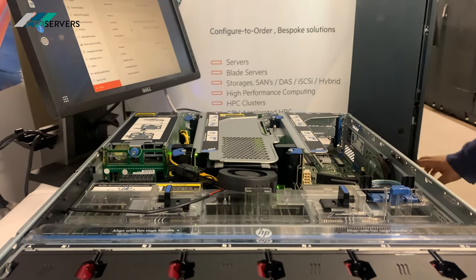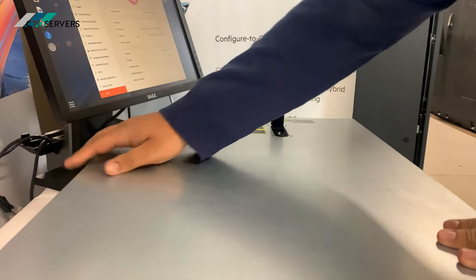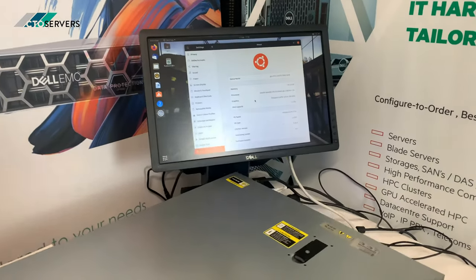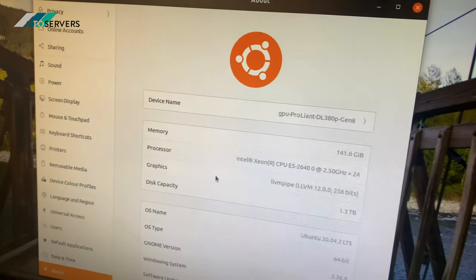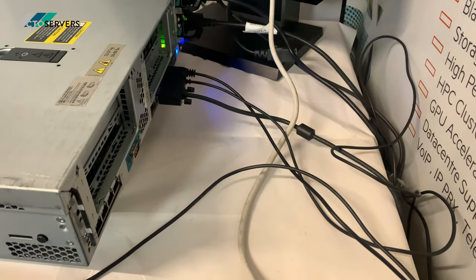Just close the lid — everything seems to be working fine, the lid closes perfectly easily. Thank you very much guys, I'll see you next time.